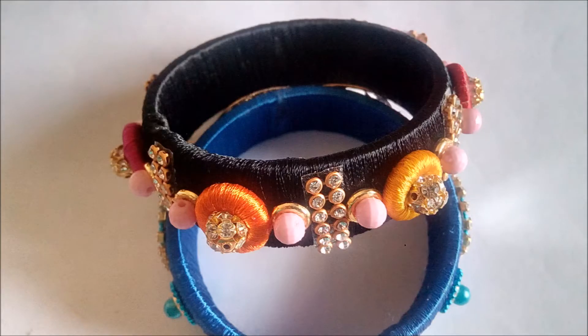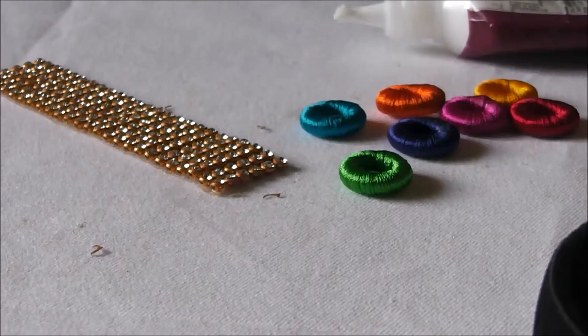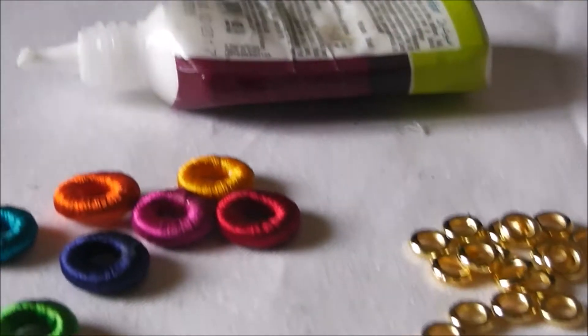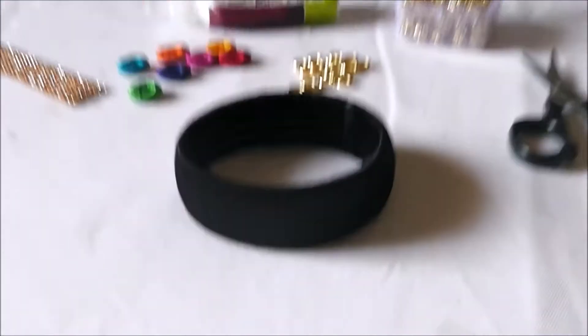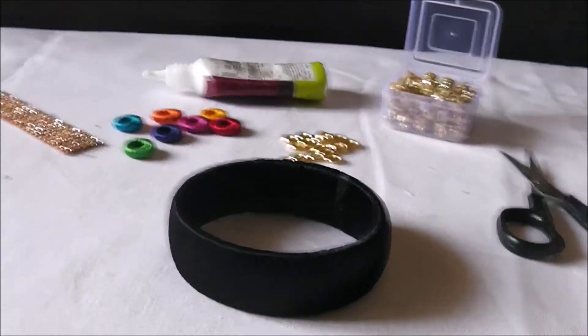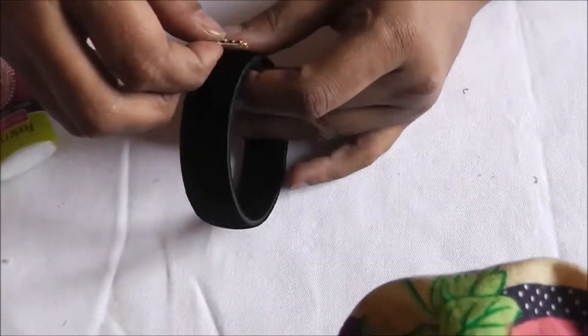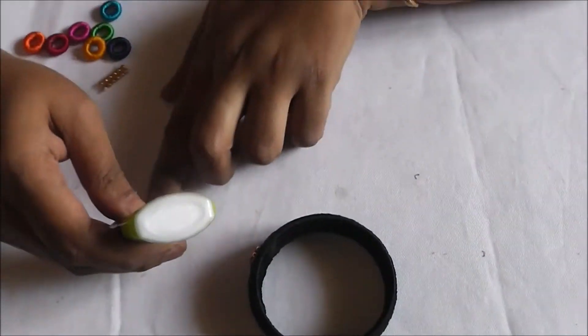This is a colorful bangle made in such a way that it matches any dress, because black is the background and all different colors have been used. The materials required are: stone lace, doughnuts wrap, small golden color round beads, glue, scissors, and a black wrapped bangle. Cut the stone lace into two long rows and glue it onto the bangle.